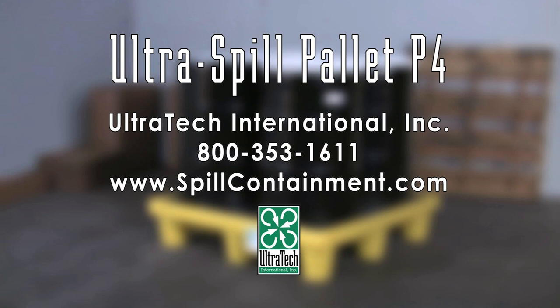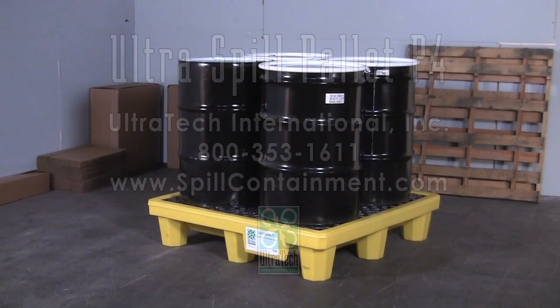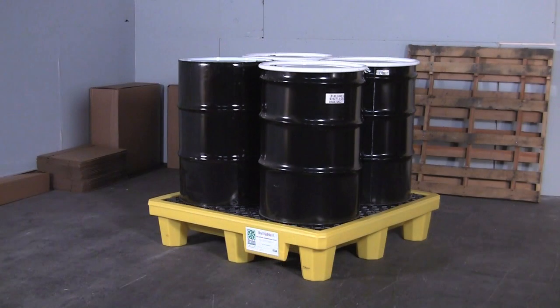The Ultra Spill Pallet P4 provides spill containment for up to four 55-gallon drums. A 66-gallon sump meets EPA, SPCC, and UFC spill containment regulations.